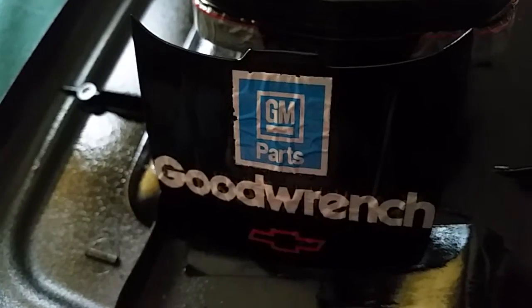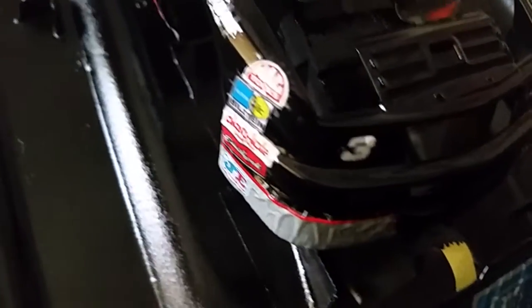And all the decals fucking wrinkled. There's no way of fixing it, I already know. I am fucking bummed out.